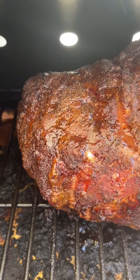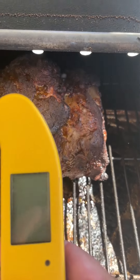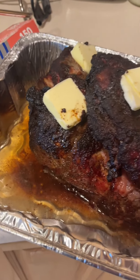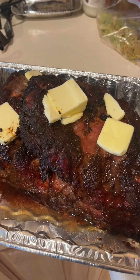Approaching the five-hour mark, coming along pretty nicely. I'm going to check some temps. Six hours on smoke at 275. Apple juice, butter, double wrap, back on until it probes like butter.